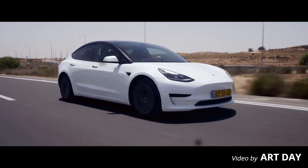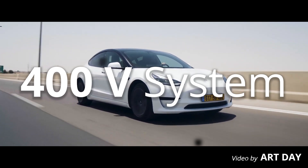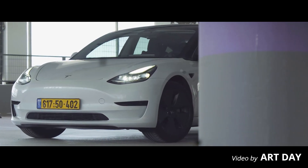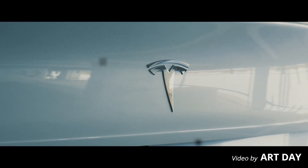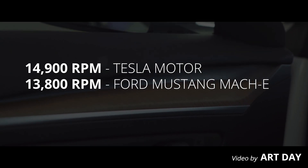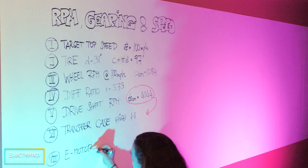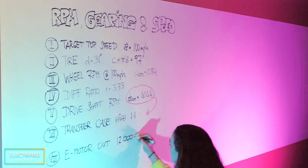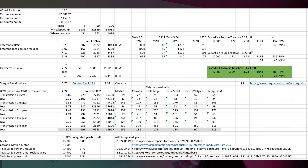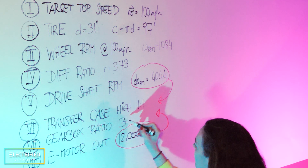There is one more thing to consider before selecting a motor: the voltage level. We are going with a 400 volt system, which is related to the batteries. So we were looking for a 400 volt system with an RPM requirement of around 4,000 as the input to the e-motor. All the e-motors we looked at with the right performance and voltage level spun at more than 8,000 RPM — for example, a Tesla motor at 14,900 RPM, the Ford Mustang Mach-E motor at 13,800 RPM, or the Cascadia Motion motor at around 12,000 RPM. So you combine the electric motor with a gearbox ratio that matches your needs, and you evaluate different combinations in a spreadsheet.